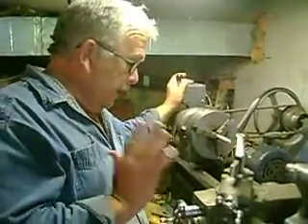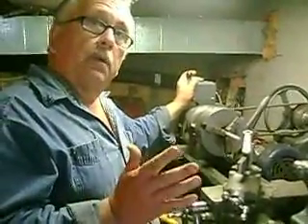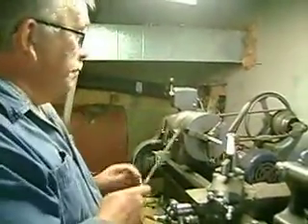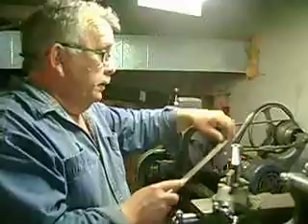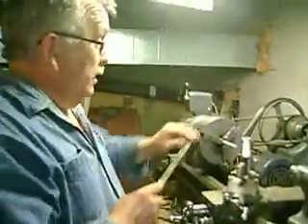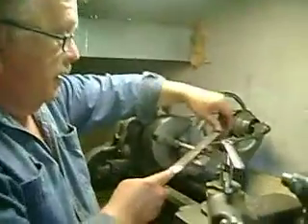Hi everyone. What I'm going to do is show you how to use a file when you're operating a lathe. Now I've seen an awful lot of people doing this. Most people are right handed and they'll hold the file like this, and they'll get on the lathe and they'll be like this.